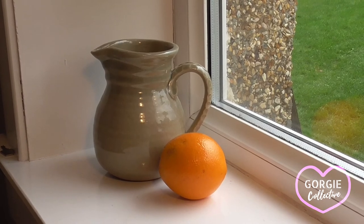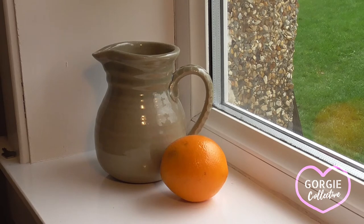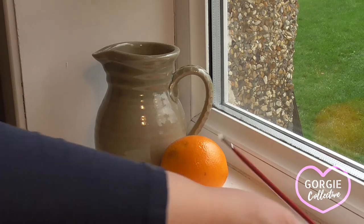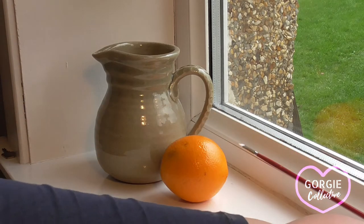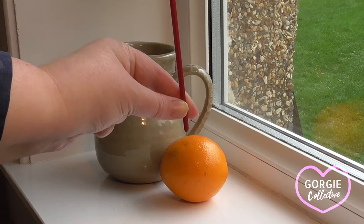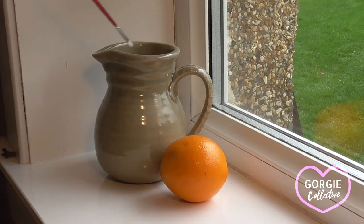Having selected a simple arrangement of objects, for my composition I am simply using two items: a jug and an orange. The placement of these objects on my windowsill is important because I'm using the lines of where the window frame meets the windowsill and the wall meets the windowsill as a guide to my composition. So that's where the wall meets the sill, and the window frame meets the sill — those two horizontal and one vertical line just help my composition.